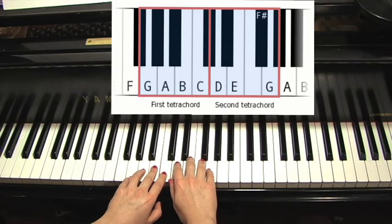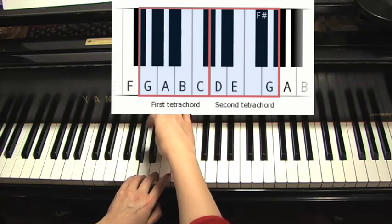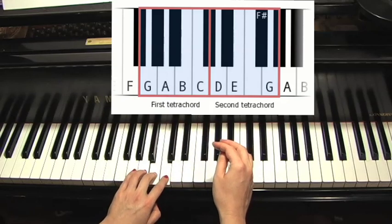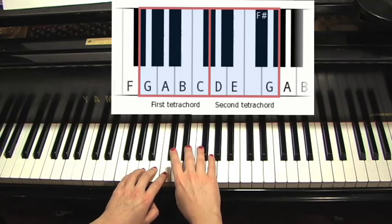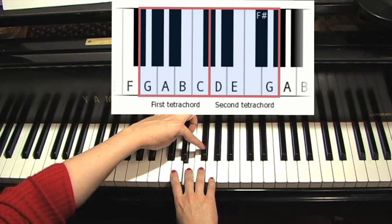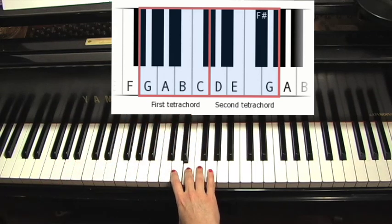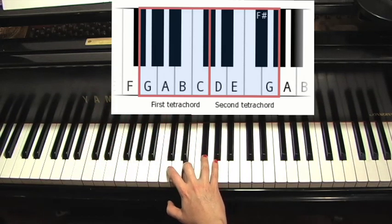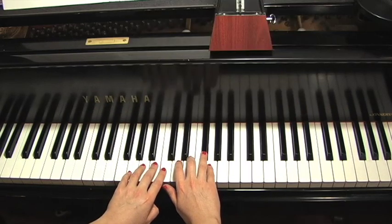We need two tetrachords joined by a whole step. G to A is a whole step, A to B is a whole step, B to C is a half step. Then you start a whole step higher on a D. D to E is a whole step, then E to F sharp — remember, a sharp raises a key to the right, the nearest key to the right. F sharp is used because E to F sharp has to be a whole step, so we're skipping a key. Then F sharp to G is a half step. So we have our first sharp in our scales — G major has the key signature of one sharp, F sharp.